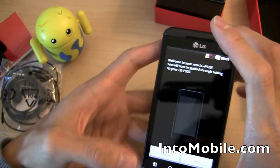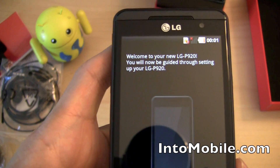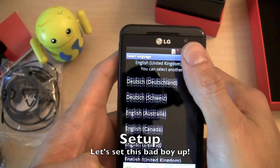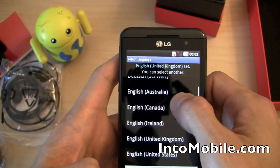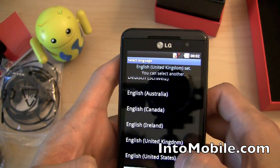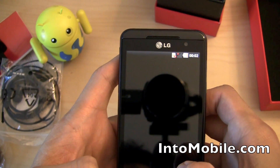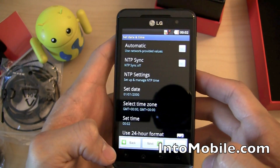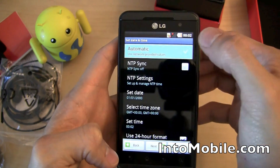The setup wizard guides you through initial configuration. We select language — English, United States.